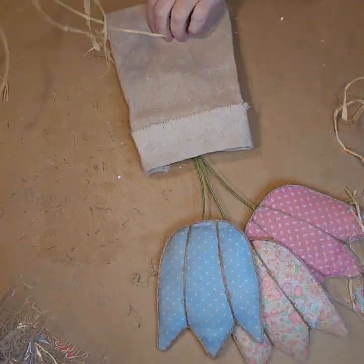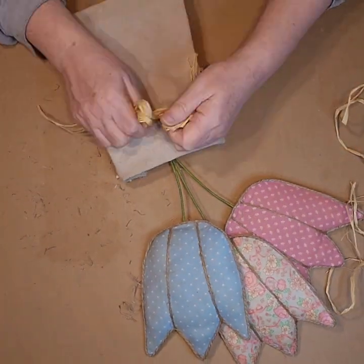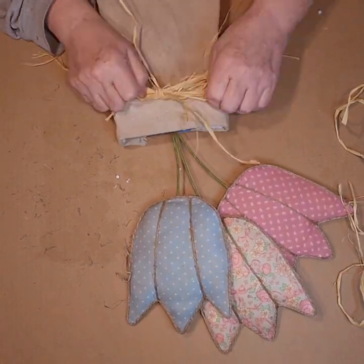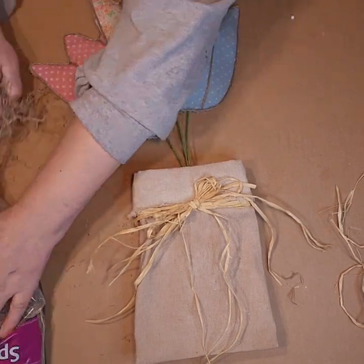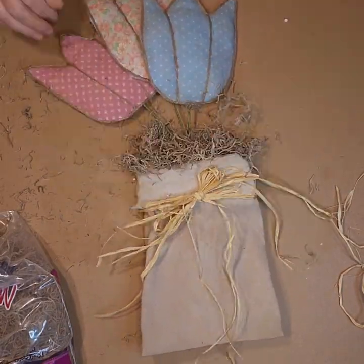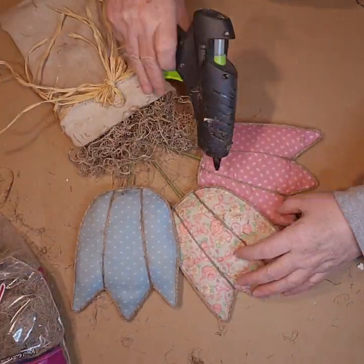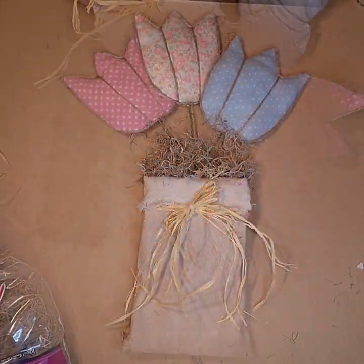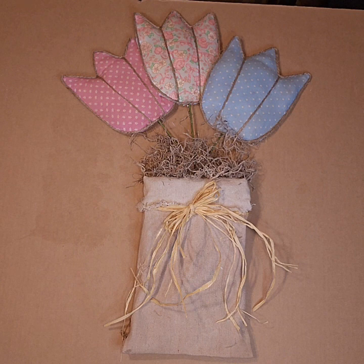And then I flipped it back over and I took some raffia and I tied it right around that top part into a bow just under that cuff. And then I added Spanish moss to cover up the styrofoam and then I glued all the flowers together. And it turned out really cute. I think it's really cheerful and springy and I hope you like it too. I hope you give this one a try.